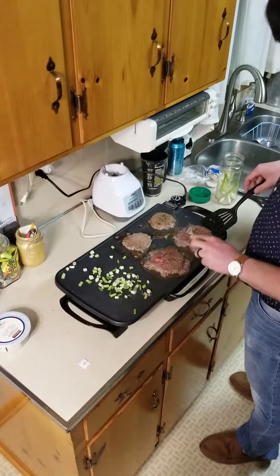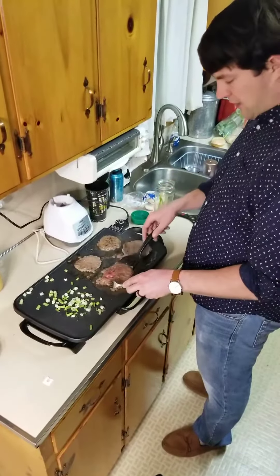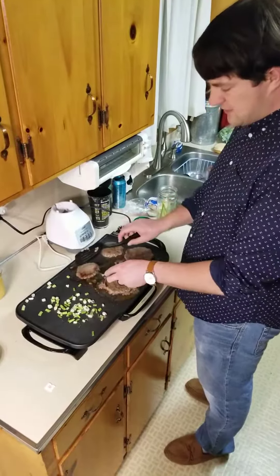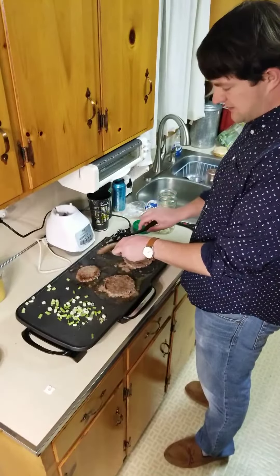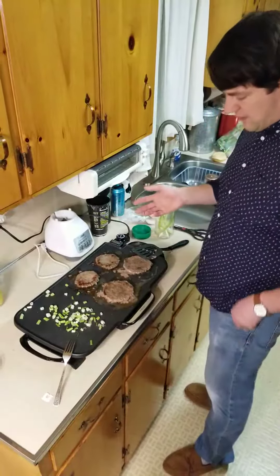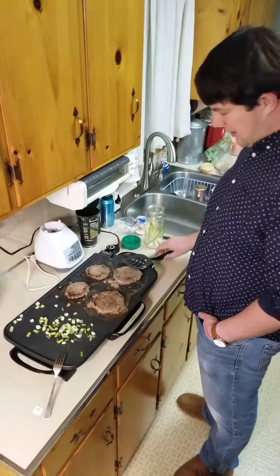Right now I'm making hamburgers, as you can see. I added onions over here. I really like the griddle because I grew up with carnivals and things — this is how they make hamburgers, this is how they make all their onions and everything. I make them just like I remember at carnivals, grilling the onions and everything.